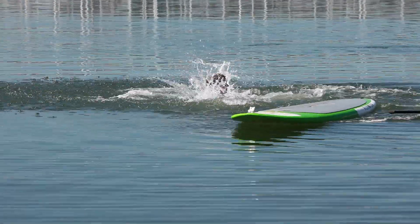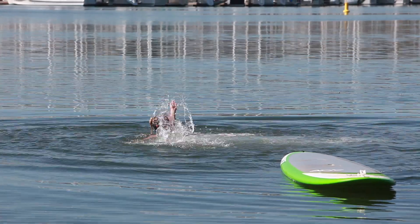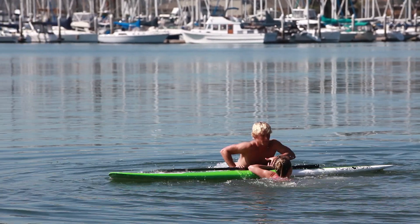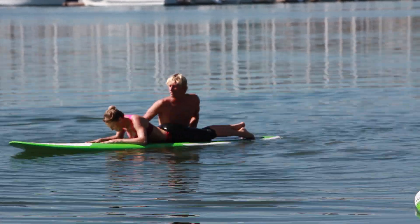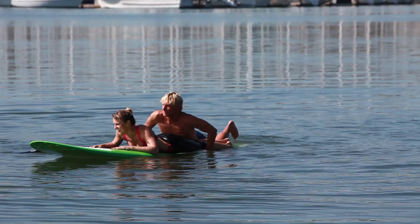If someone falls off their board and remains conscious and uninjured but needs assistance, paddle over to them, keeping your board in between yourself and the victim. Hop into the water and allow the person to grab onto your board, assisting them at the center of the board to grab on and then swing their legs up. Advise the victim to take a few long, deep breaths to calm them down.